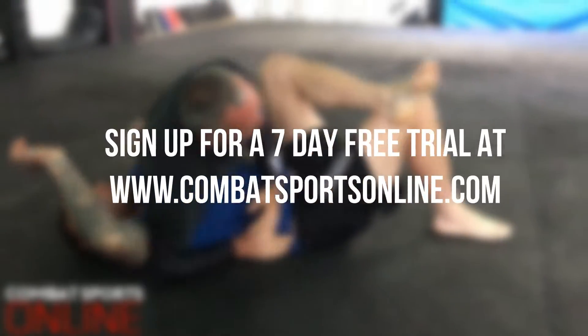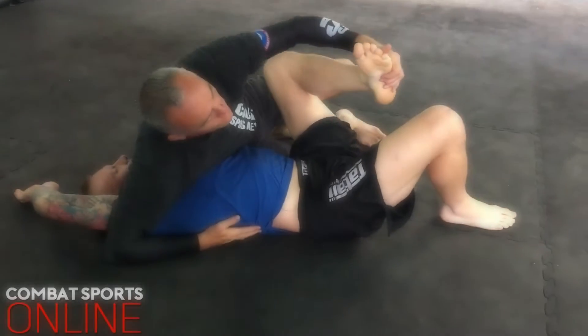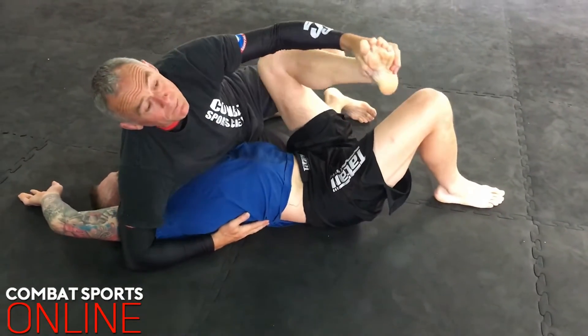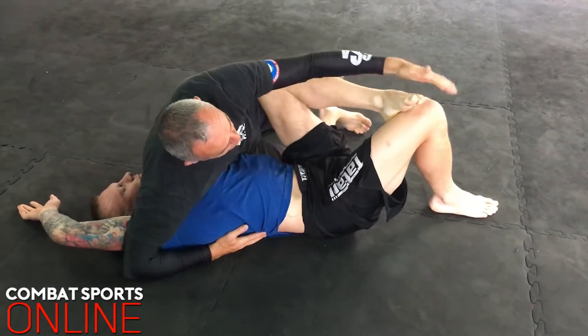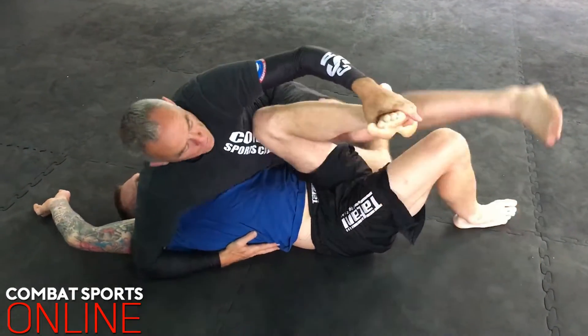What I want to do is switch my base, try to widen the arm back a little bit this way. I'm going to lift up — and when I lift up, I'm not lifting up slowly. He's going to be holding tight. I'm literally just going to step through.